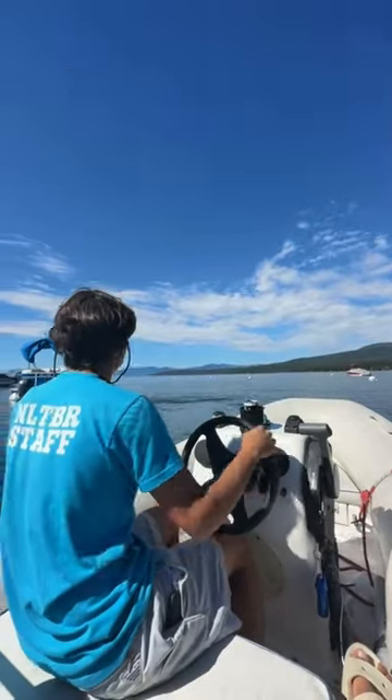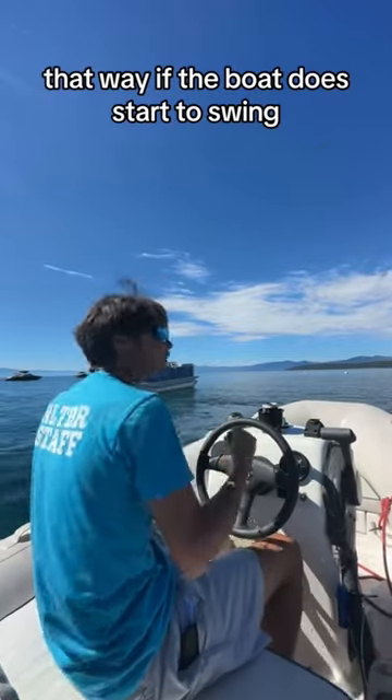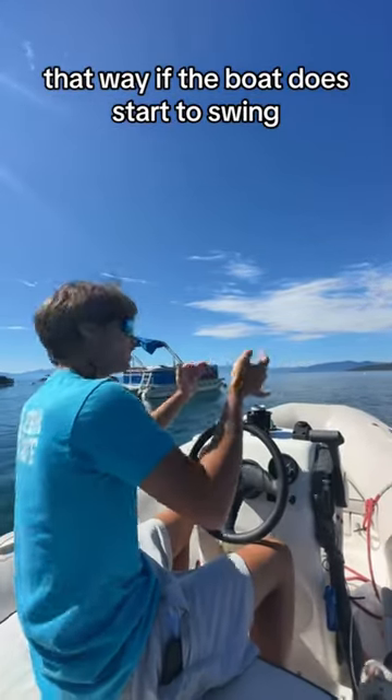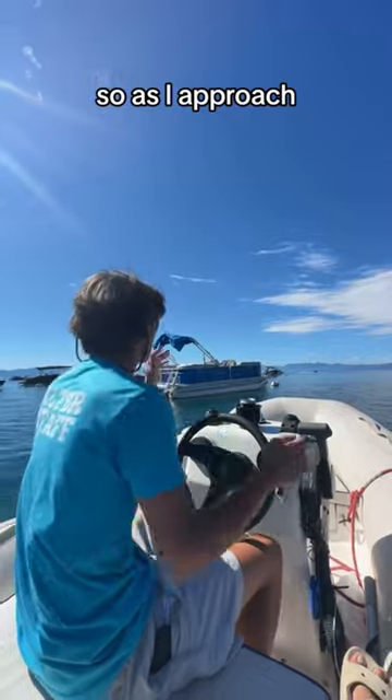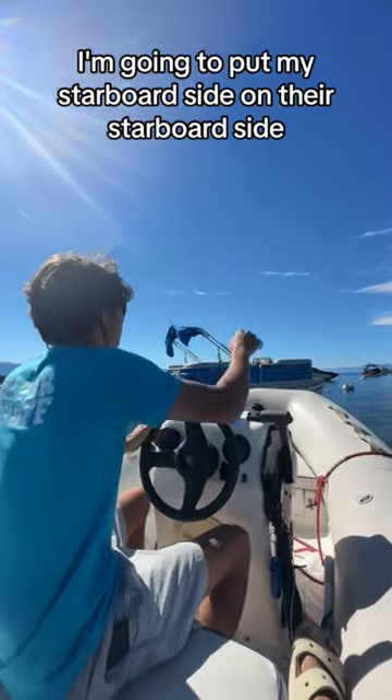When approaching a boat on a dinghy, it's usually best to approach with your stern facing towards their bow. That way, if the boat does start to swing, your two engines aren't going to hit. So as I approach, I'm going to put my starboard side on their starboard side.